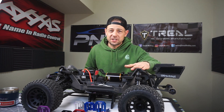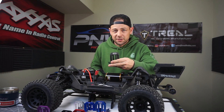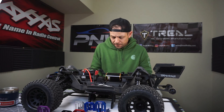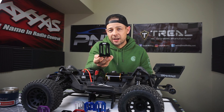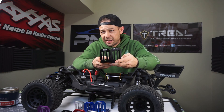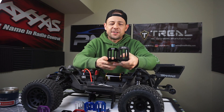Check it out guys, we got the Traxxas XRT and we got the PNW RC Madness X-Max motor mount. I've actually sold quite a few of these and people have them installed in their XRT — it does touch the underside of the body, but no big deal. I wanted to go ahead and make a motor mount specific to the XRT, so we made this mount that is just a little shorter. It accepts the same motors — the 800 and 1100 KV Castle motors, for example, with the 8mm shaft and the 30mm spacing.